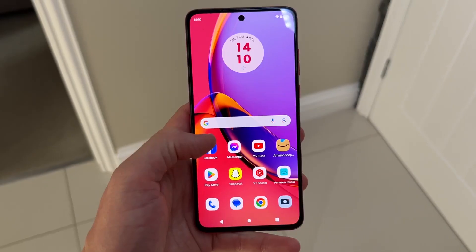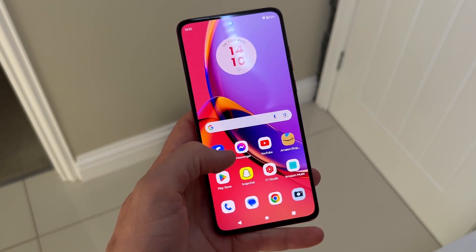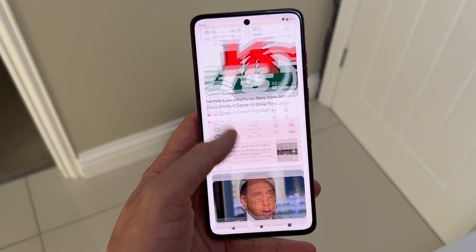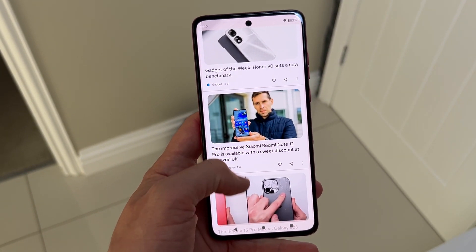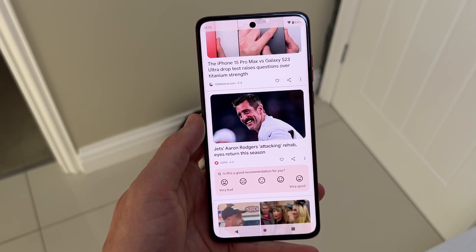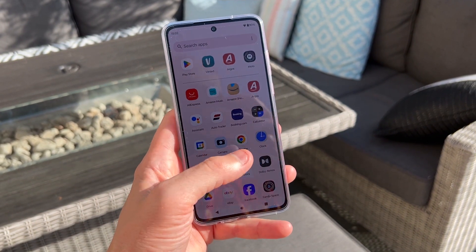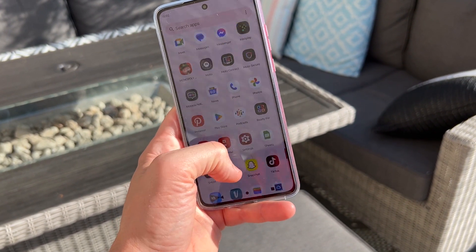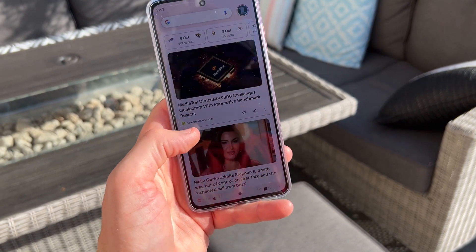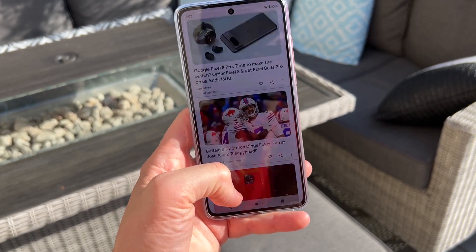Up front you've got a 6.5-inch P-OLED 120Hz display with a punch-hole cutout housing the selfie camera, and overall the display is really nice. The bezels are super thin, giving the phone an immersive look, and being an OLED display it delivers punchy colours and good contrast. It offers a peak brightness of around 1300 nits, which is absolutely fine for outdoor use — I didn't have any issues with the phone being too dim in bright conditions.